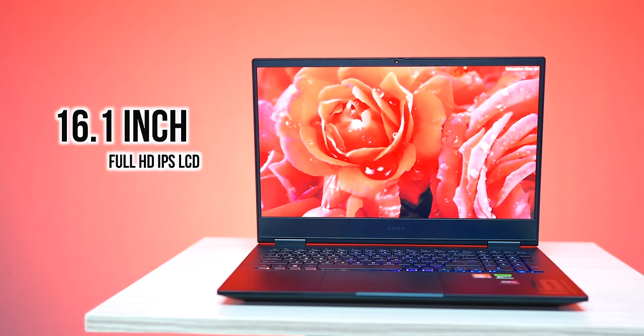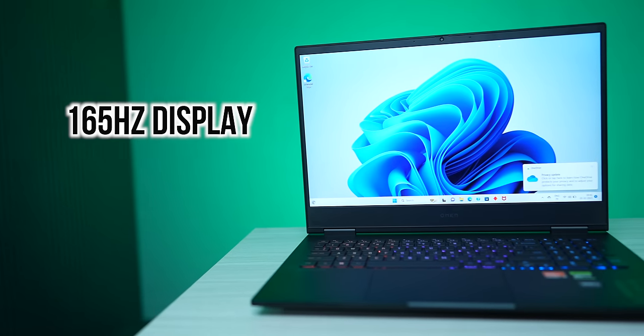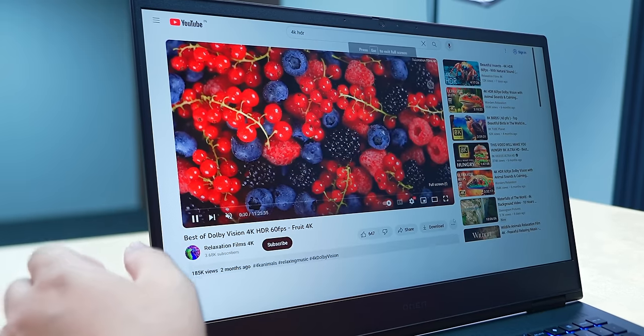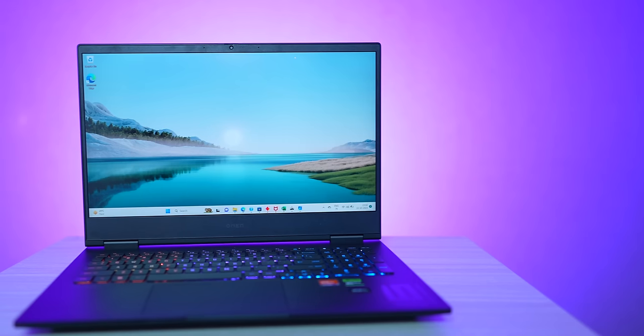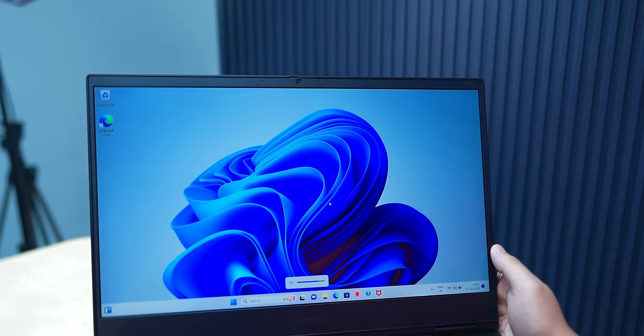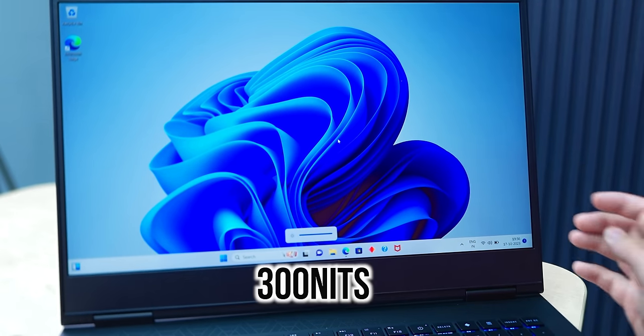The front look is sleek. The bezels are quite minimal. It has a Full HD Plus IPS LCD panel, and its biggest plus point is the 165Hz refresh rate. We tested the laptop — it goes above 120Hz and 144Hz. Compared to normal laptops, the display is super smooth. The colors visible on the IPS LCD display are very beautiful.